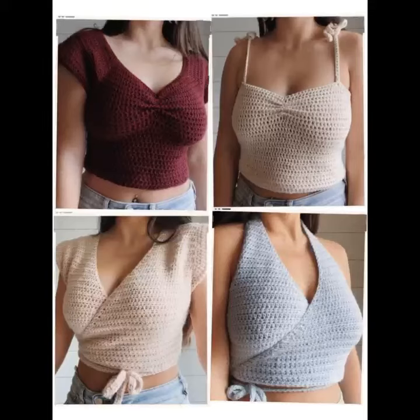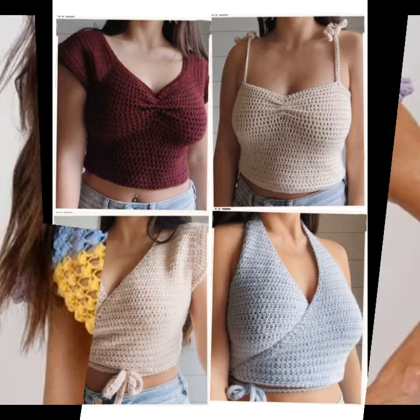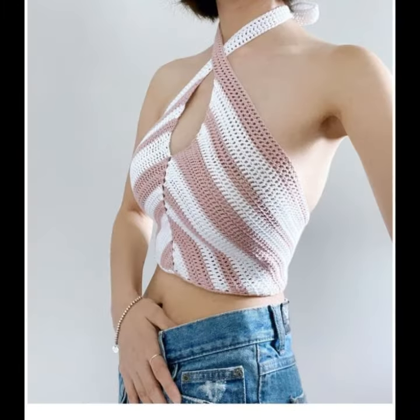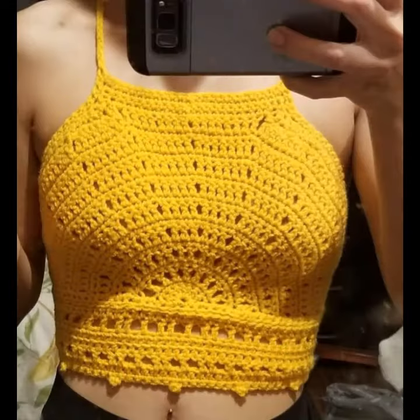Welcome back to my channel and creation. Today I am showing how it is trendy and gorgeous pushy top size. I must suggest you watch this video till the end, as this video will be very helpful for you.